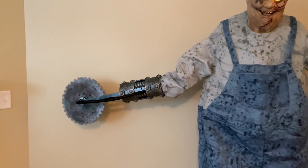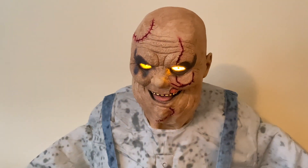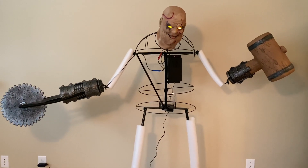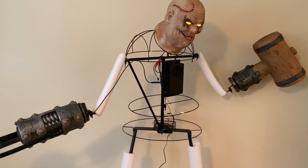Dig fast. You have to be faster than that. Dig fast. You have to be faster than that.